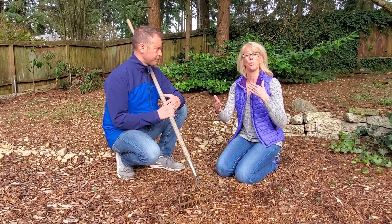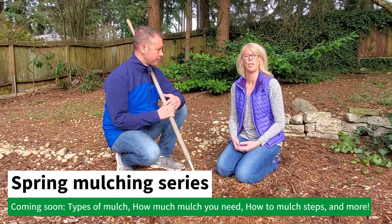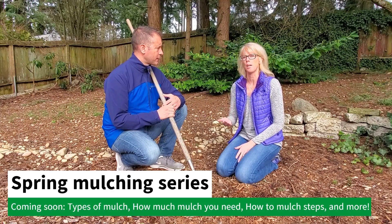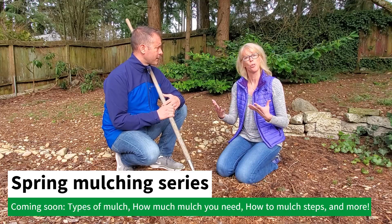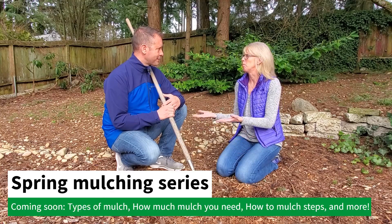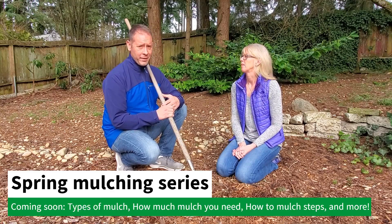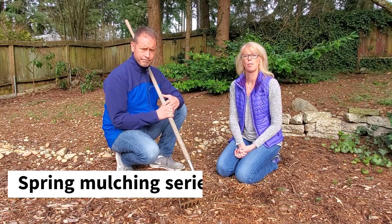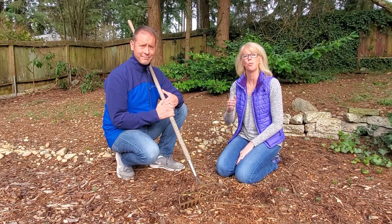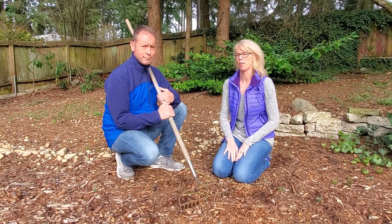We're doing a spring mulching series over the next few weeks. Today is the introduction to mulch and why it's important this spring. Next week we'll cover different types of mulch — we have seven or eight types to present. The week after, we'll talk about how to calculate how much mulch you need, and also how to spread mulch and how close to put it to your plants. Stay tuned through March and head over to SpokenGarden.com, where we have blog posts and podcasts about mulching from the last couple of years.